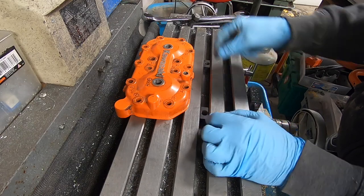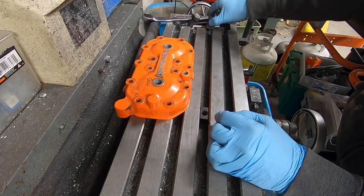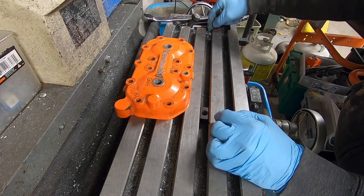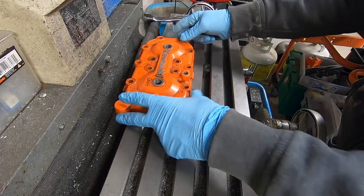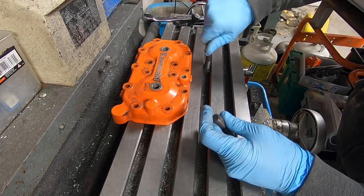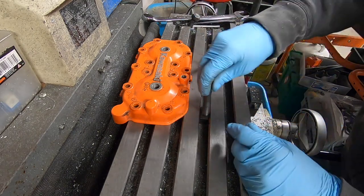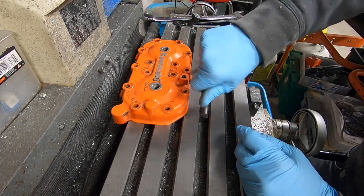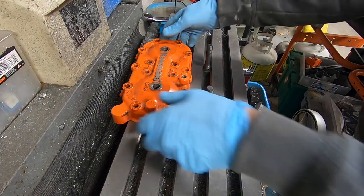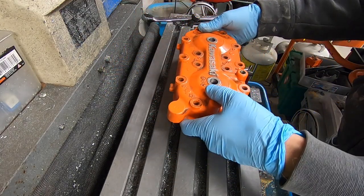Milling machines have what they call T-slots, which you can fit a T-nut into. That slides into the groove. Then I can thread in these studs and fit these through the spark plug holes.